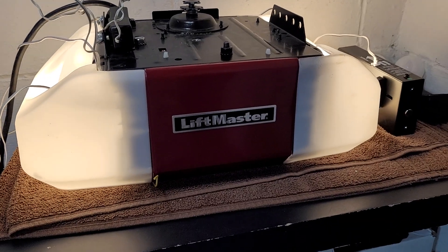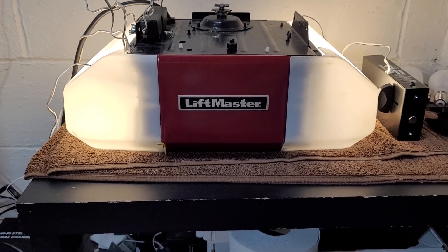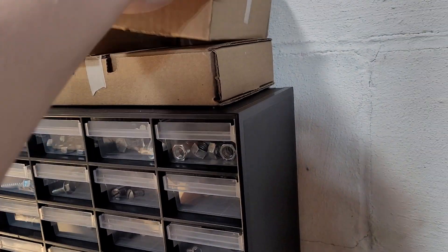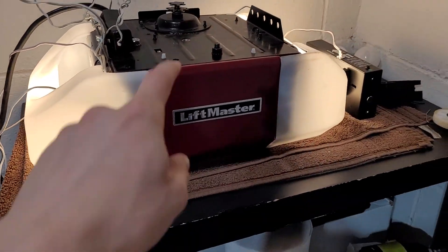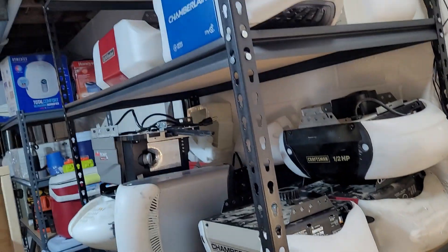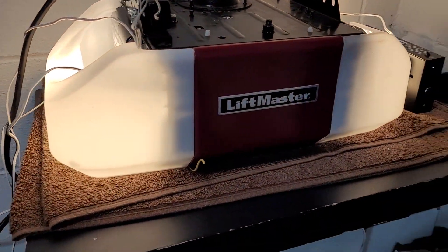I opened this opener up and had to put a power cord on it as well because it was cut. This opener also didn't have a travel module in it, so I had a couple spare. The travel module that's in this opener is the original one from that 8587 — I replaced the travel module on my opener twice and it didn't fix the issue, so the travel module from that one is fine.